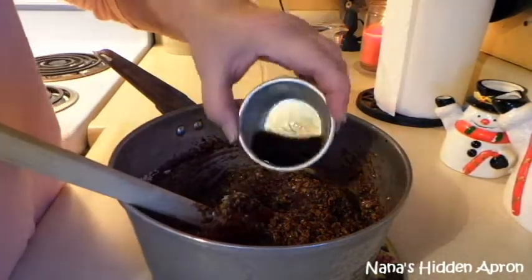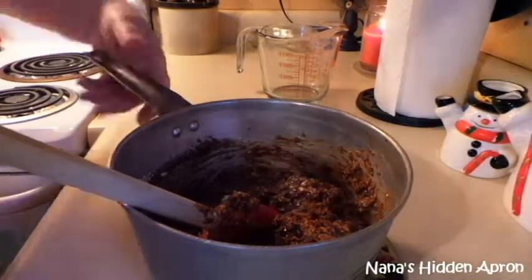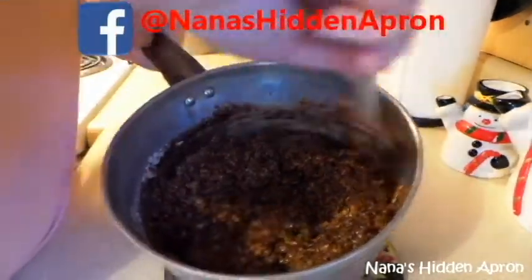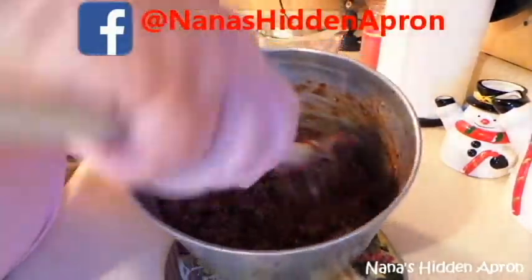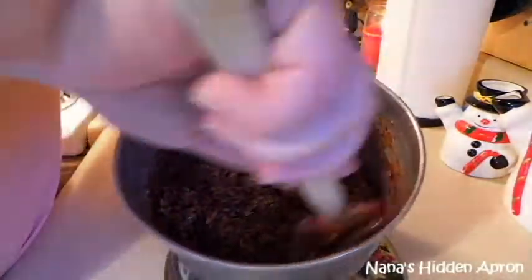We'll go ahead and pour that vanilla in there — that's two teaspoons of it. By the way, y'all can get the full recipe and instructions on my Handcrafted by page on Facebook, that's at Nana's Hidden Apron. If you use my recipe, let me know what you think about it and how things turn out.